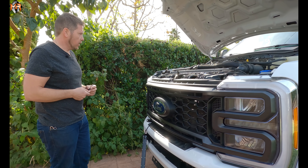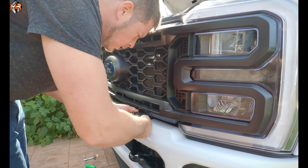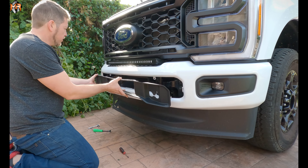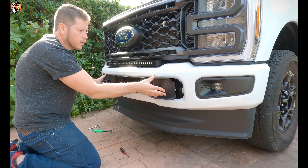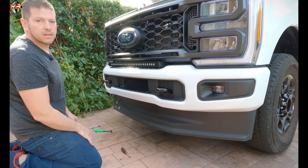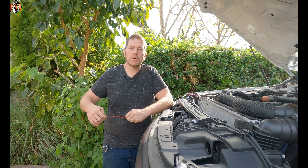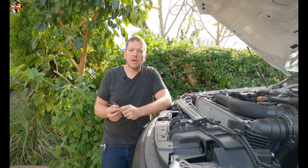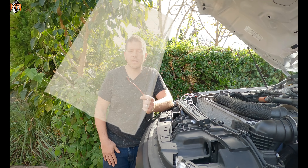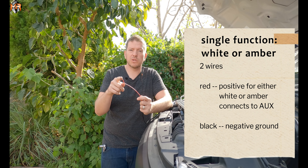Now that the grille is on, we can go ahead and install the light bar and run the wiring. Reinstall the lower grille with the same clips taken out previously. So we have the grille on and the light bar installed — let's talk about the wiring. A single function light bar comes with two wires: a red and a black. The black is for the ground and the red is for the positive, which connects to the auxiliary switches.